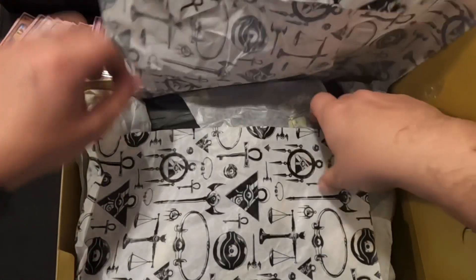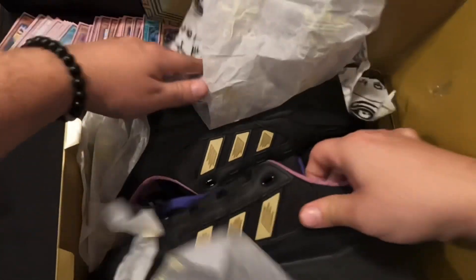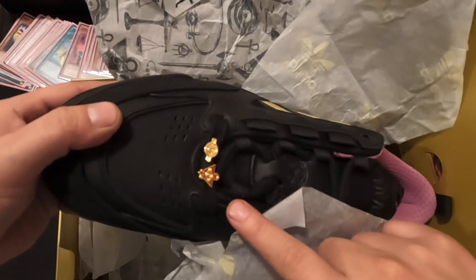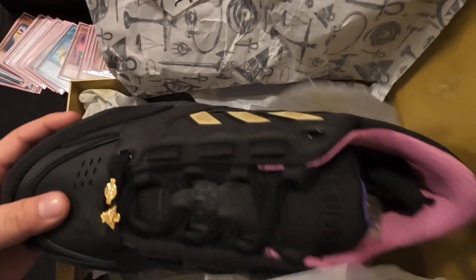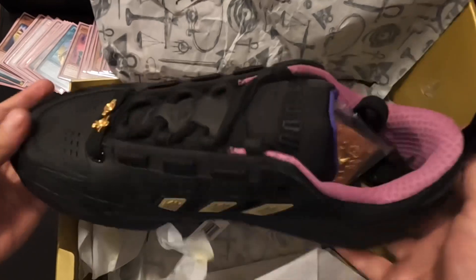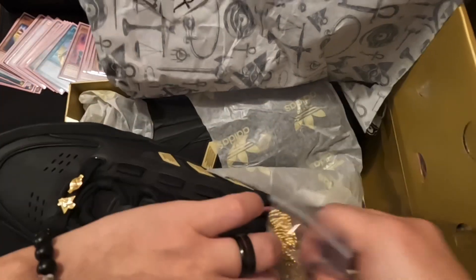Look at these beautiful, amazing shoes! Oh my god, that is so sick. The Adidas logo, the three stripes for Adidas — it says 'Time to Duel' on the tongue. And look at this — the Exodia head! You guys gotta smell it.